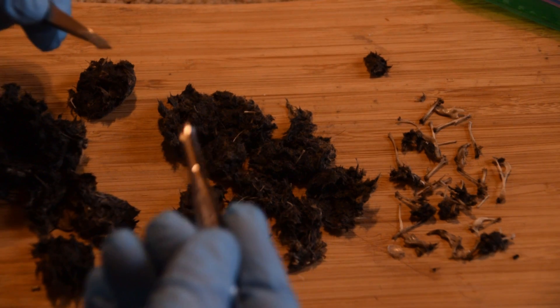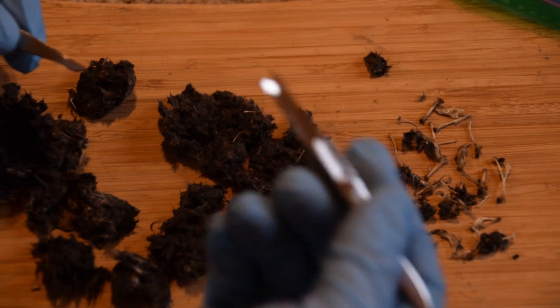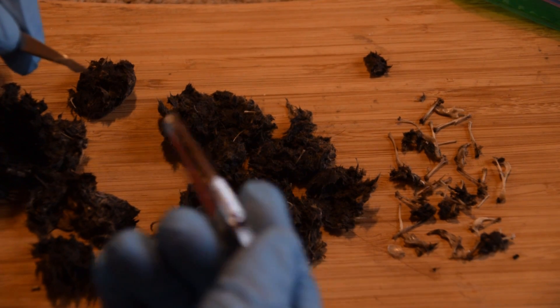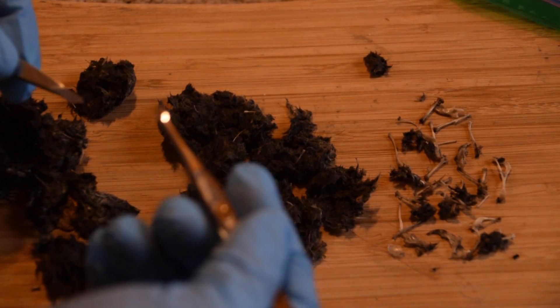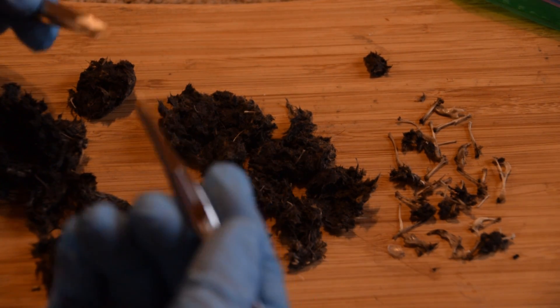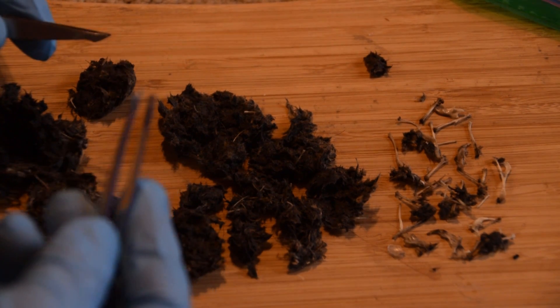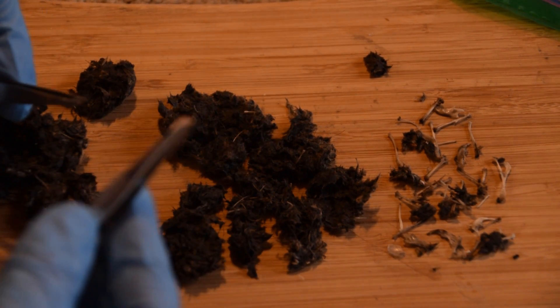Now, because this probably isn't the most interesting thing to watch for some people, I am going to jump the camera forward several minutes so you guys can see what I pulled out of this. I'm only going to be pulling out whatever I felt comfortable gathering, so we'll jump the camera forward a few minutes and then we'll see what bones we have.